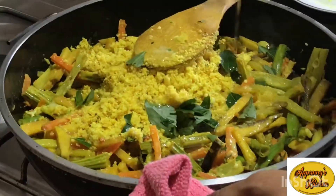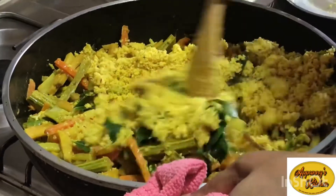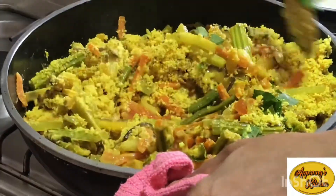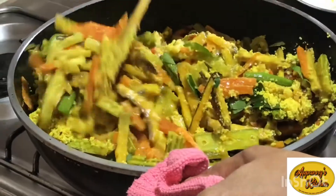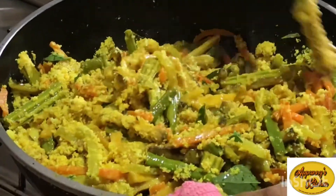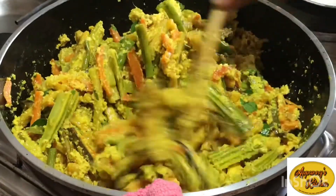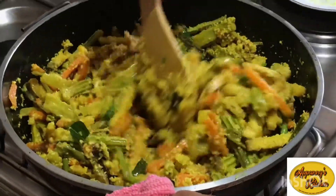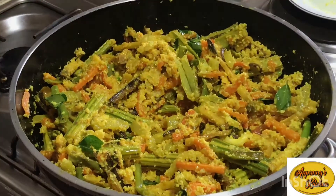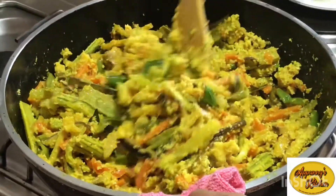Next we will mix the yeast well. That's a good meal. We can add the yeast to the yeast. I put our bread in one hand. The bread is not the best, but after the bread is on the whole, now let's proceed.